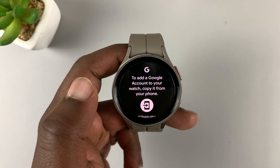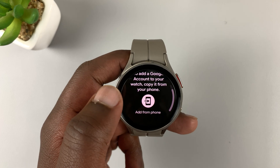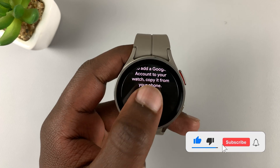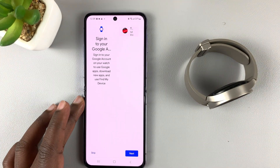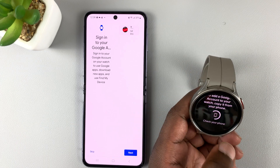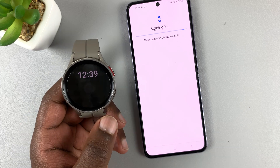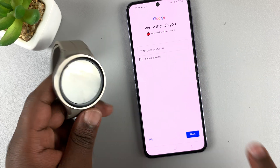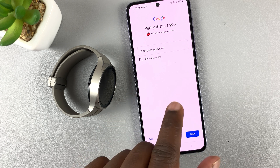Tap on it and it's going to tell you to add a Google account to your watch — you need to copy it from your phone, the phone that's linked to this particular Galaxy Watch 5. Tap on that icon, then pick your phone and you should see a prompt on your watch to add the Google account from your phone onto the watch. Tap on Next and it's going to sign your Google account onto the watch. You might need to verify your identity by entering that Google account password — remember, this is a Google account that's already been added to the phone and we're just transferring it to the watch.